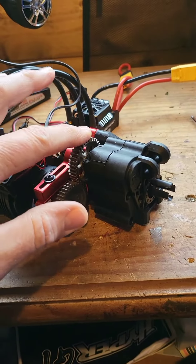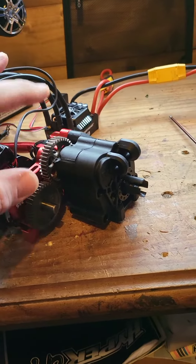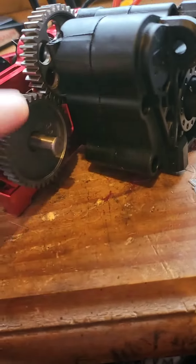On here I've got a 39 spur — yeah, 39 spur. Stock spur is 46 I think, but I put 39 on there and the pinion is 39.